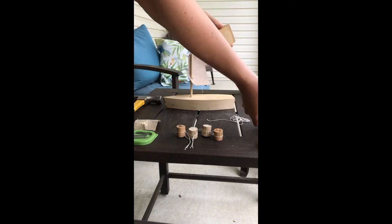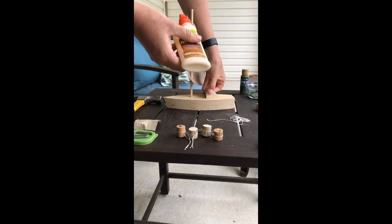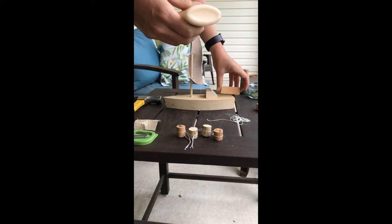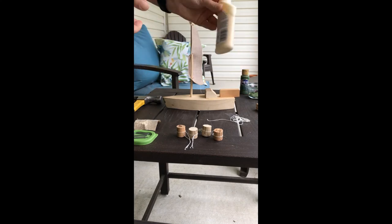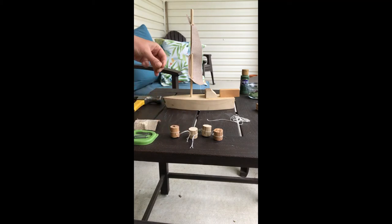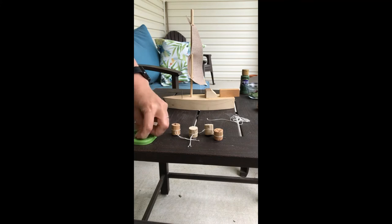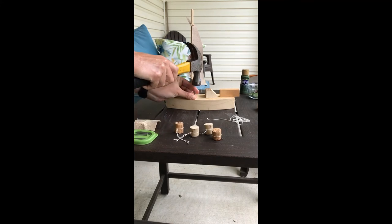The next step is to decide what type of special features you would like on your boat. I'm going to be using the wooden blocks to create a trot line winder for my boat. I'm also going to use the wooden block to create a rudder. I've used the corks to create crab pots and the strings so that I can attach the crab pots to nails that I hammer into the side of the boat.